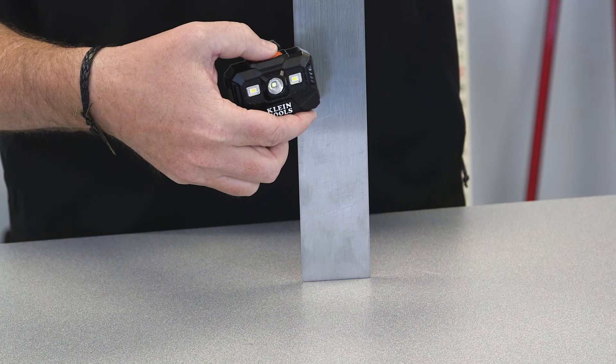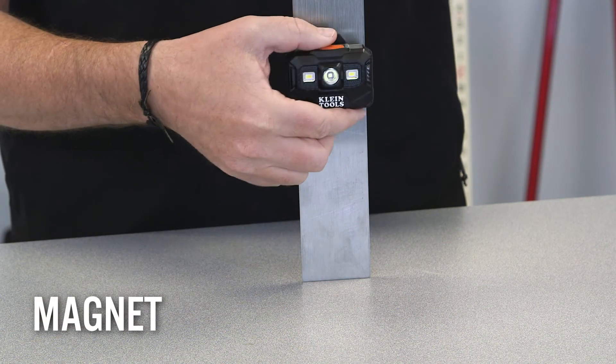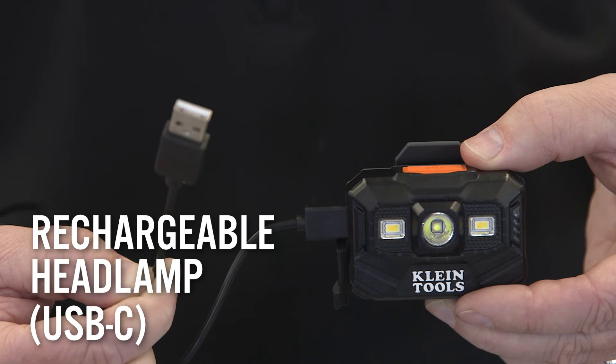It also features a magnet on the back to attach to a stud. The lamp recharges through its USB-C cable — no batteries are needed.